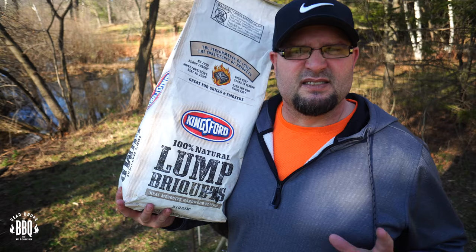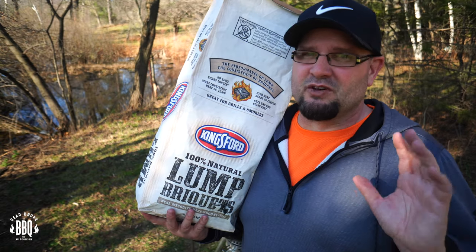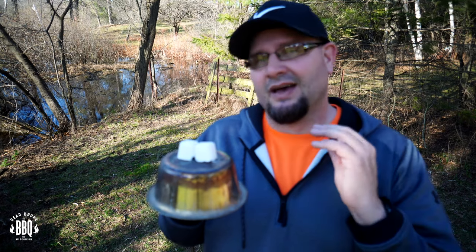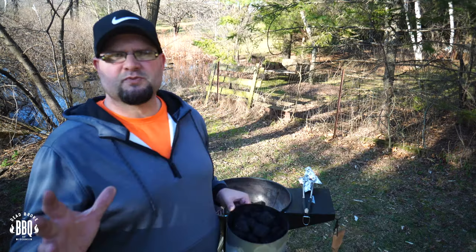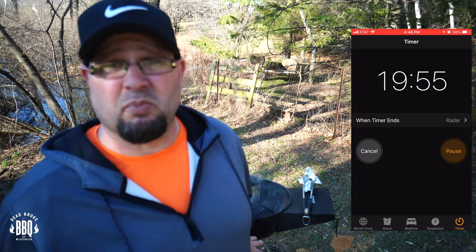Grab your charcoal chimney and fill her full because we're going to start grilling. Today I'm using Kingsford 100% natural lump briquettes — a full chimney. I use a little cat dish to get the starter cubes up closer to the charcoal. The cubes are lit, charcoal's full. Set it around the center, set a timer for 20 minutes, and keep the vents wide open.